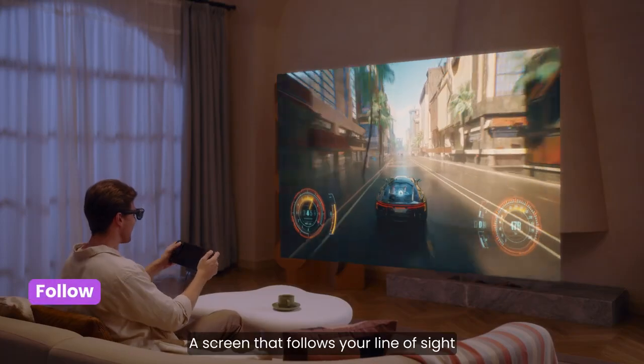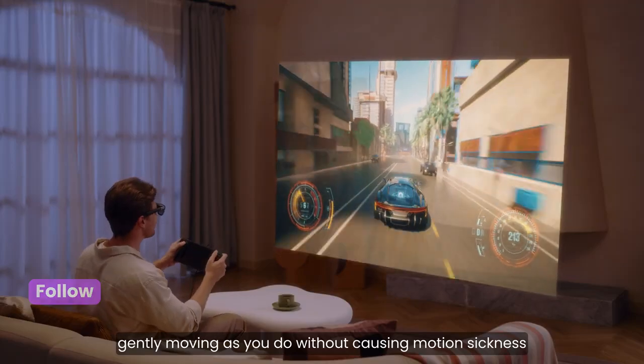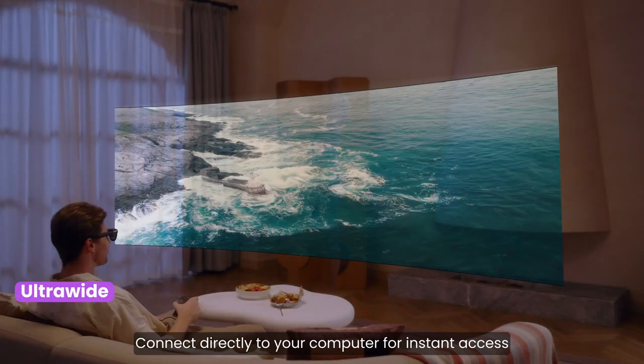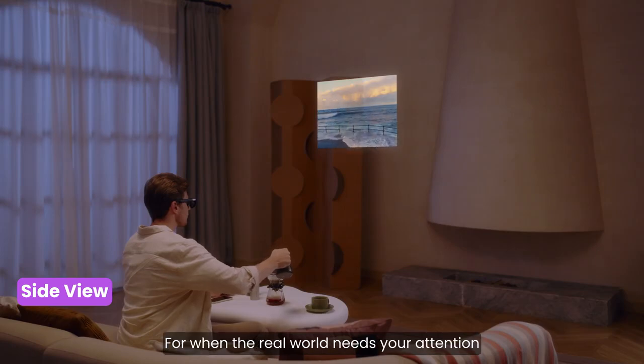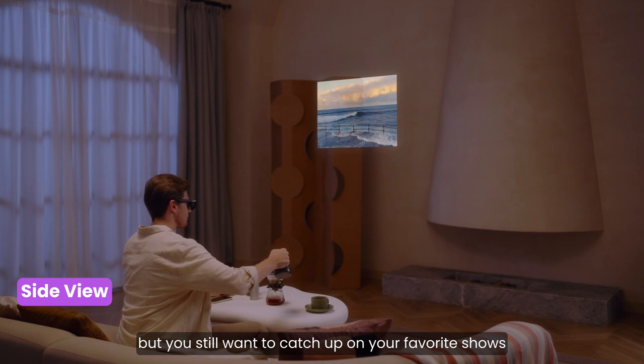Follow mode: a screen that follows your line of sight, gently moving as you do without causing motion sickness. Ultrawide mode: connect directly to your computer for instant access to an ultrawide virtual experience. Side view: a mini screen for multitaskers — for when the real world needs your attention, but you still want to catch up on your favorite shows.